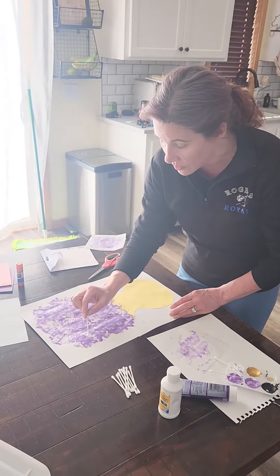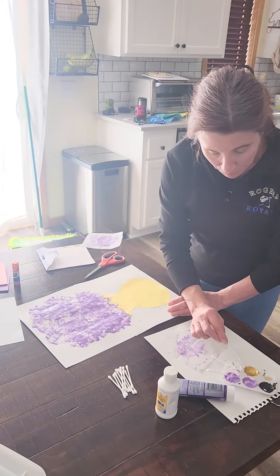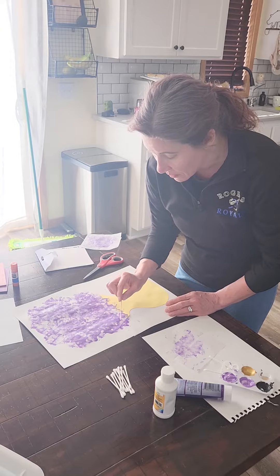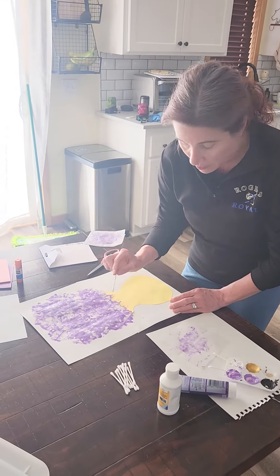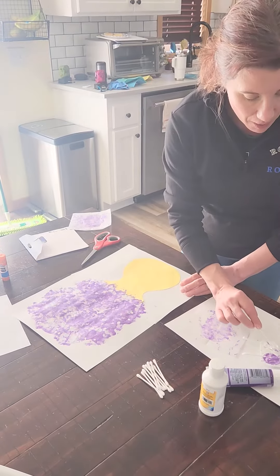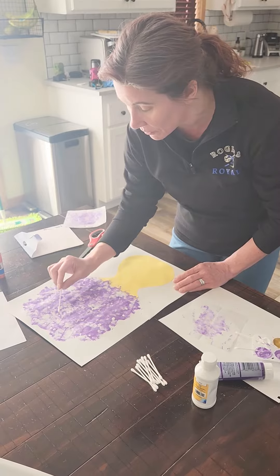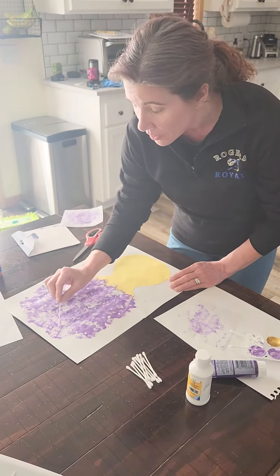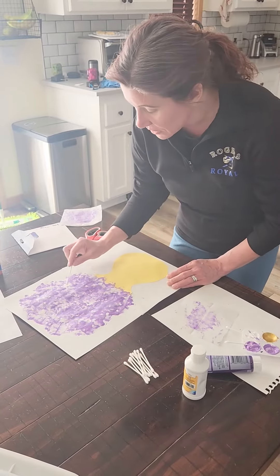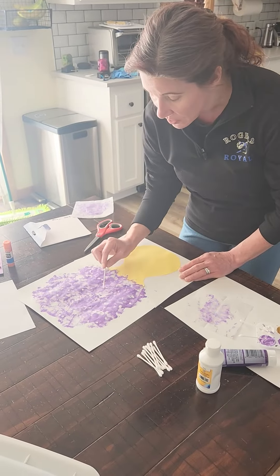I like those little white baby's breath flowers, so I'm going to add in a little bit of white dots to make it look like there's baby's breath in my little purple flowers. Maybe my flowers are lilacs — or some other kind of purple flower. Now we have our little details; you can add in some leaves or stems, whatever details you want.